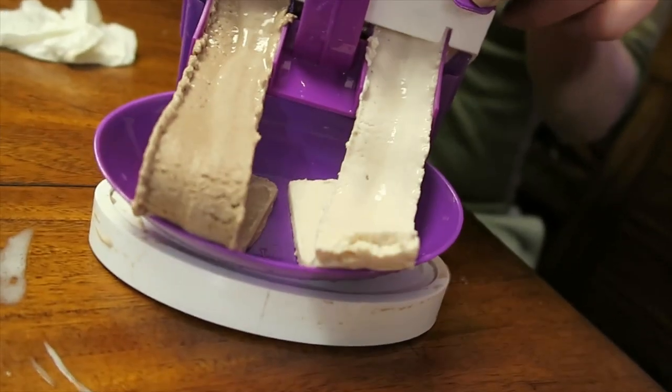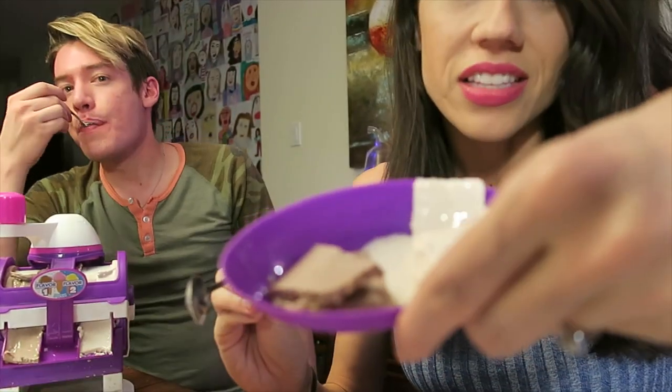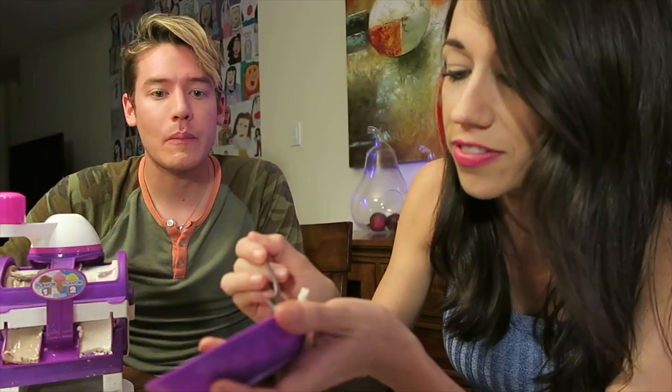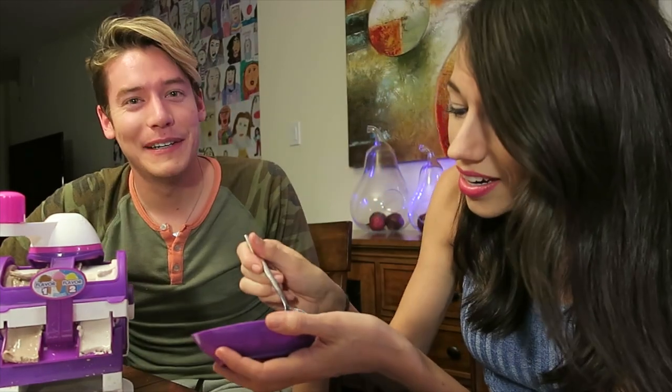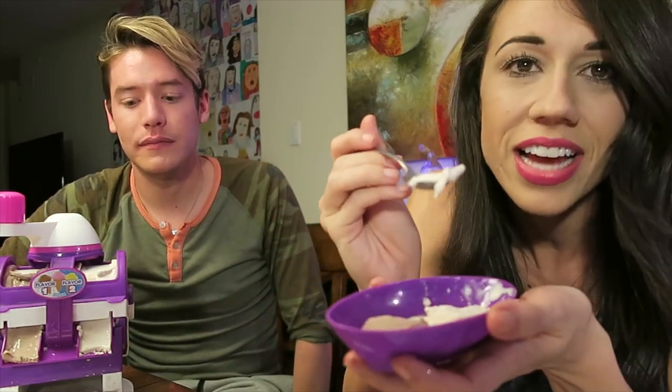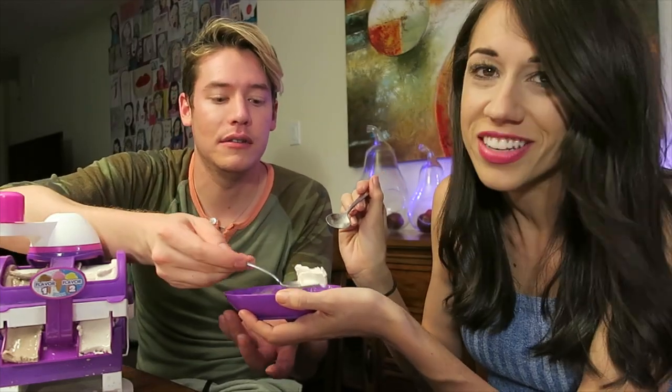Oh my god. What the even? All right we're gonna try it. Hey! That's kind of ice cream. I'm surprised — I didn't think it was gonna be like real ice cream. So it comes out really weird. I tried the chocolate, I haven't tried vanilla yet. It's weird, it's a really weird texture. Which one do you like better? I think I like the chocolate better.